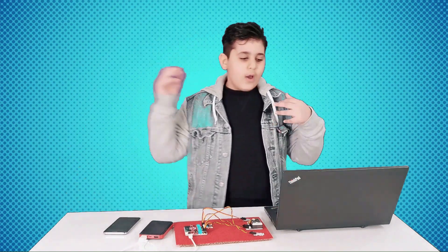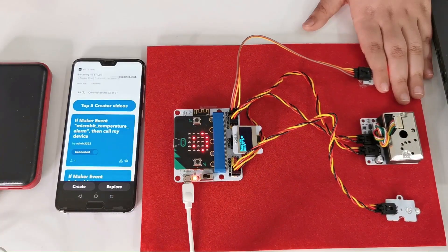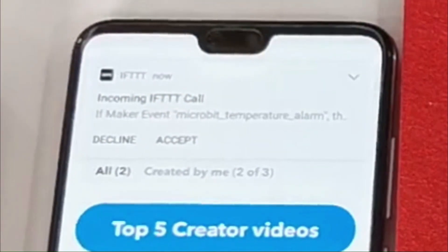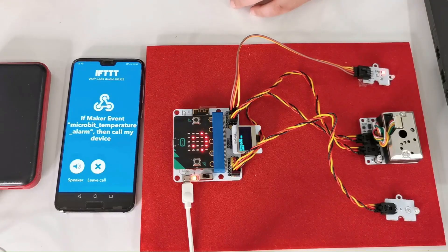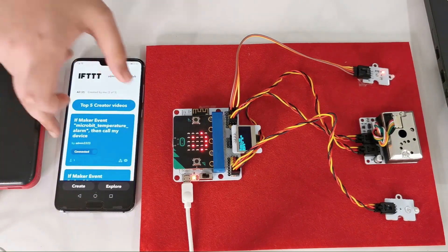We can do that not only with temperature but also with light, dust, humidity, and pressure. Now you guys can test it up close. As you can see, I just received another call from IFTTT — it says: 'An event called microbit_temperature_alarm occurred on the Maker Webhook service,' confirming it's 25 degrees and above.